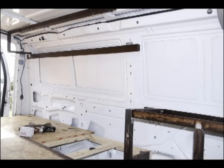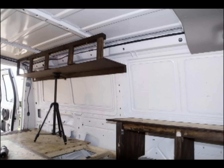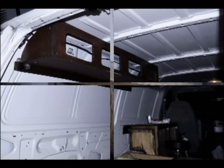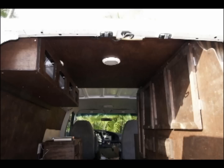The next section I tackled was fitting in some overhead bins for more storage, and a little countertop which is going to have a cutlery drawer and some more storage cabinets. Here you can see all the carpentry taking shape.